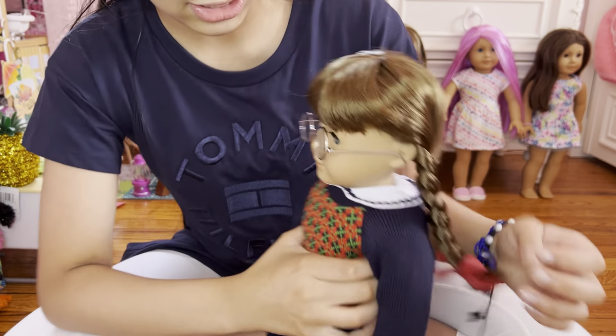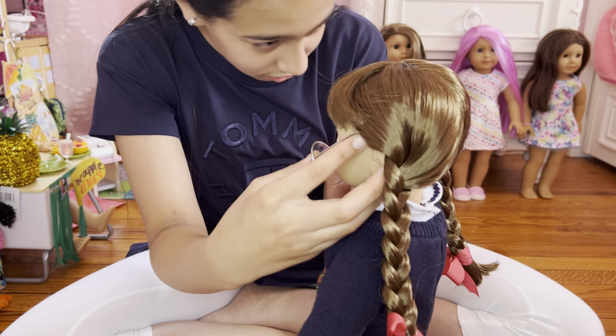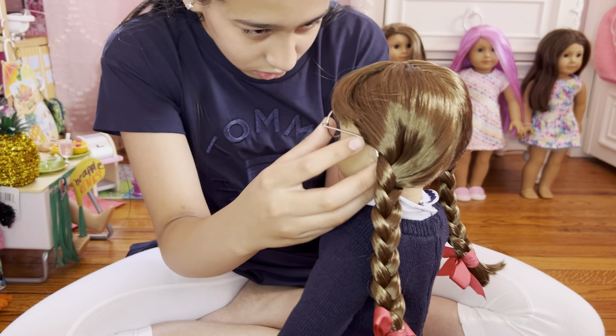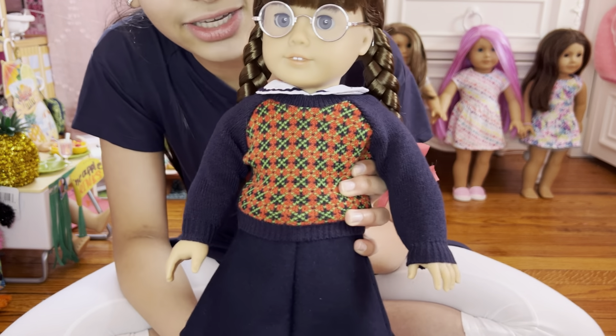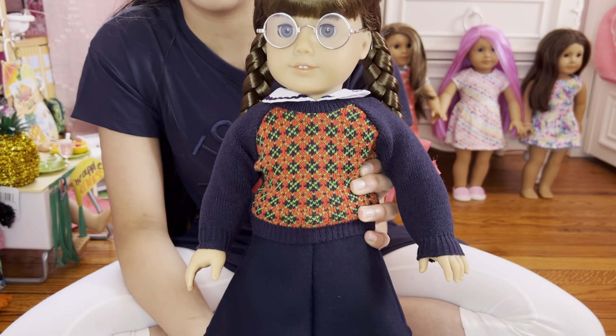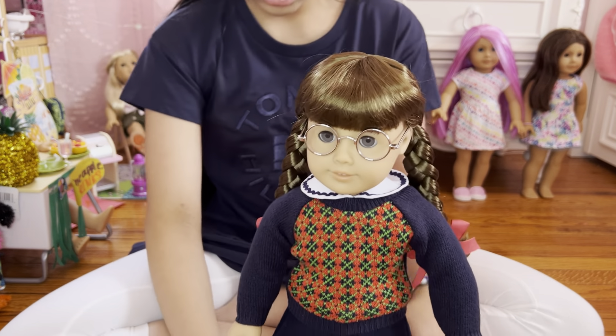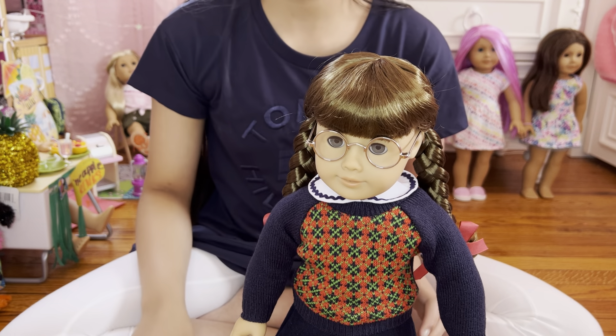Not actually really good at putting on glasses, but just put it on the doll quickly. Okay, so this is Molly with the glasses on. As you can see here, she looks really cute with the glasses on. And yeah, now this is the case where basically she can hold or just place it anywhere.